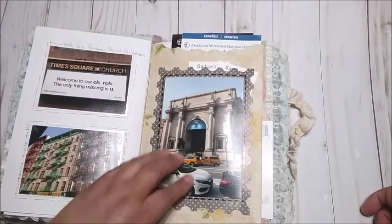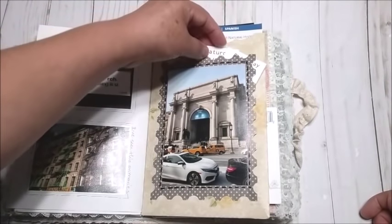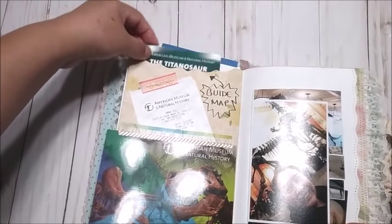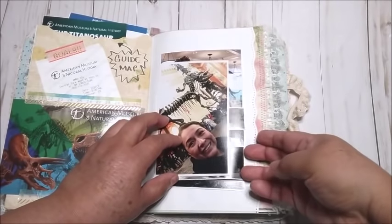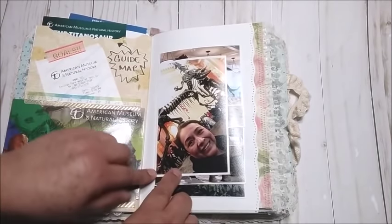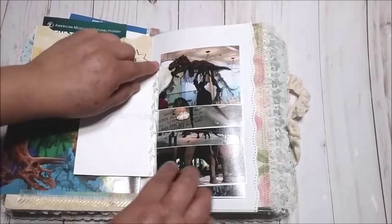Then we went to the American Museum of Natural History. I took a picture of the entrance right here — there are some yellow cabs in there. Here are the tickets. And right here this is a postcard. I have a pocket right here and I put the guide map inside. This is not done yet — I just put some pictures that I want to use, but I couldn't find my washi tape anymore. I put one picture of me with washi tape, and right here are the dinosaur bones and the fossils.